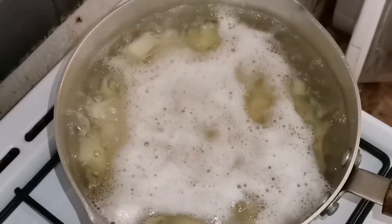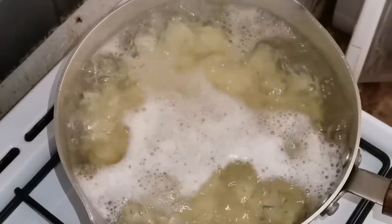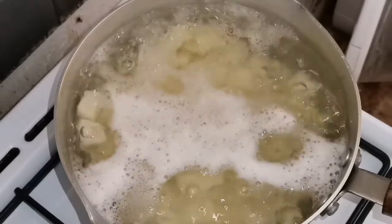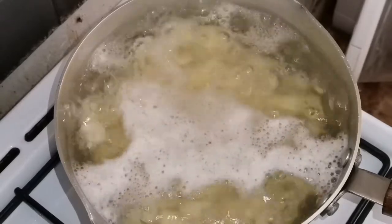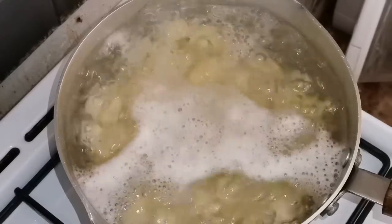The first step is to peel the potatoes and then boil them, cut them into one-inch pieces, and cook until they are soft.